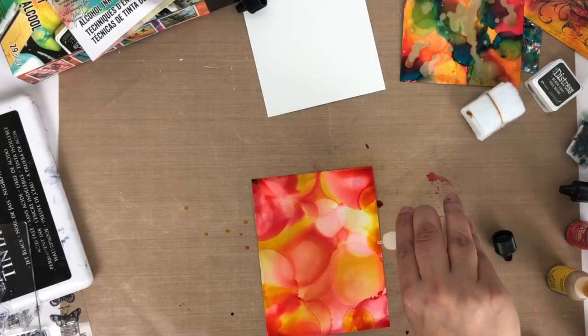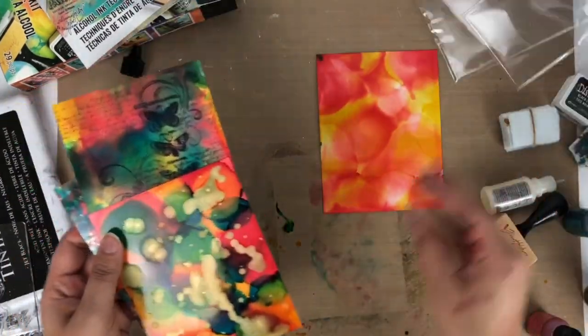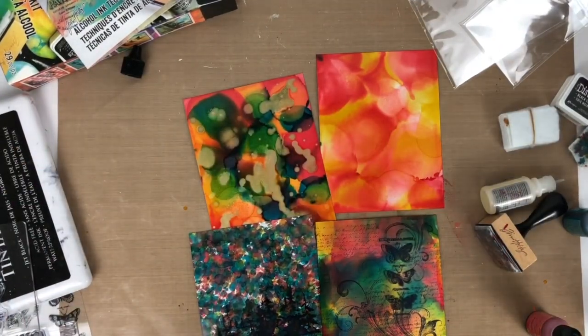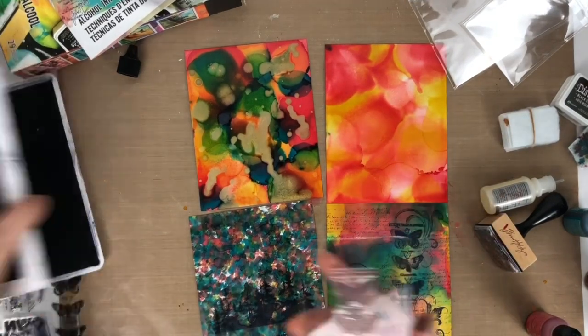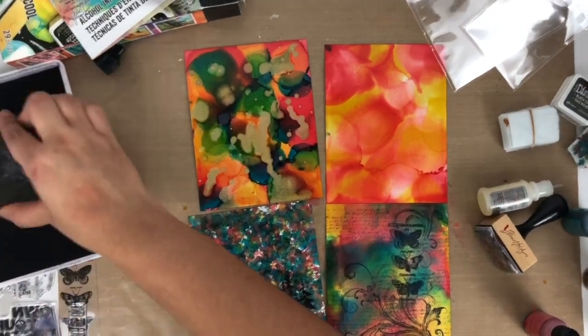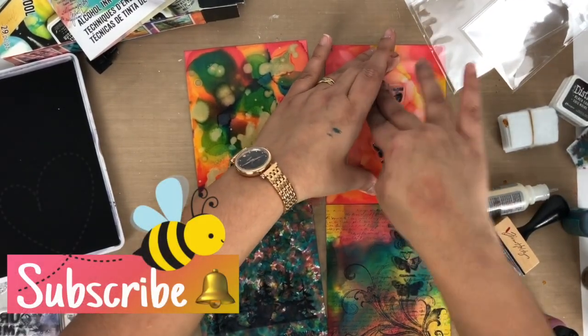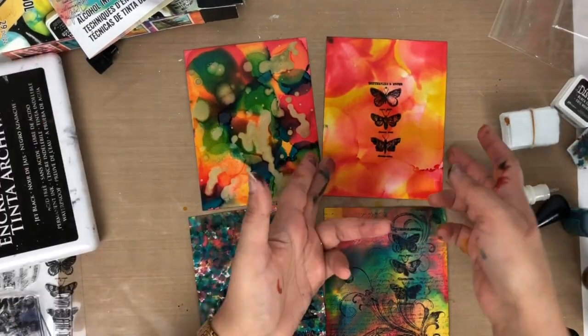I like this background — it turns out very pretty and I really like some of these designs. I'm going to do some more research about alcohol ink and create some beautiful designs with these backgrounds. I hope you like this video — if you do, make sure you hit the like button and subscribe to my YouTube channel if you haven't already. I'll see you in my next video — bye bye!